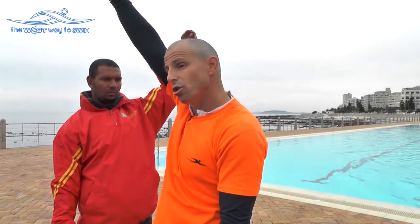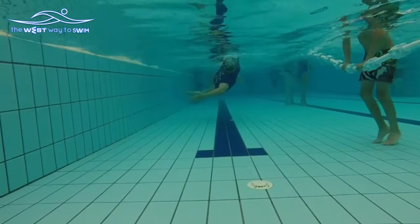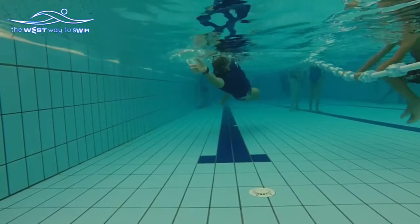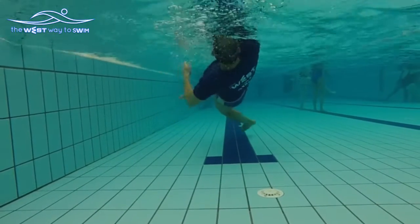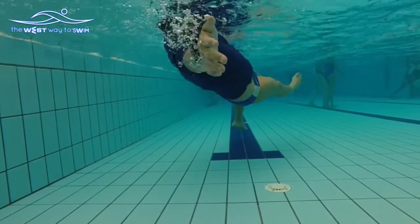What's going to happen if he puts his hand and shoulders next to the ear? The elbow is going to bend, and instead of swimming straight he's going to push here, the body is going to move, and all your lower back is going to feel pain.